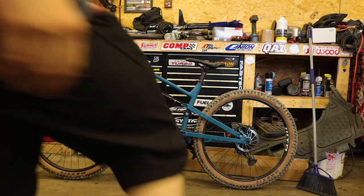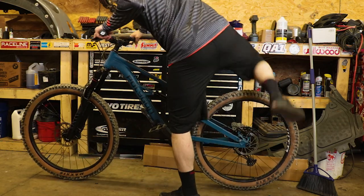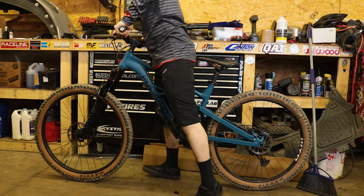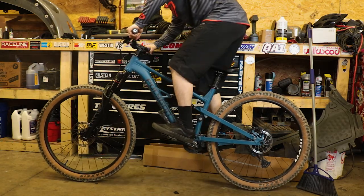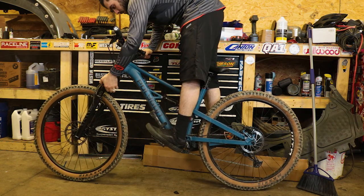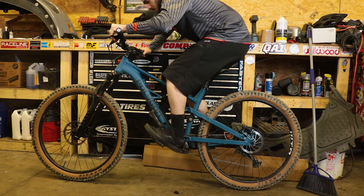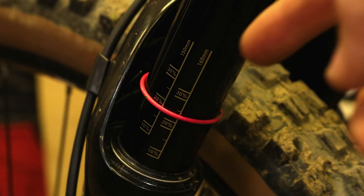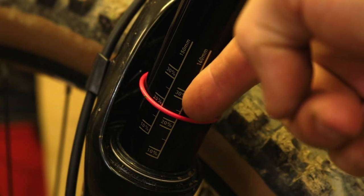Now let's set some fork sag. This is generally the same as setting the shock, except you will be in an attack position — standing. Set your air pressure to the manufacturer's recommended pressure, which can be found on the lower legs or online. Again, bounce your weight firmly up and down to equalize the positive and negative air chambers and free up the seals. Assume your attack position, allowing the suspension to settle for about 5 seconds. Have your assistant or yourself slide the o-ring down to the wiper seal. Carefully dismount the bike — it is best to rock your weight backwards into a sitting position. Note the position of the o-ring, make the same measurement you did on the shock, and get your sag percentage. Add or remove air to get the correct sag.